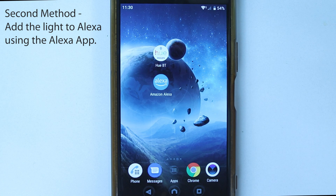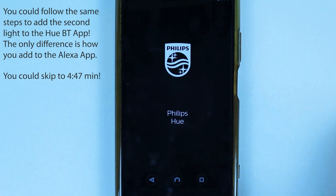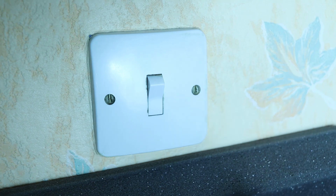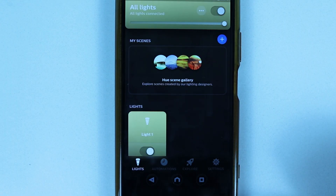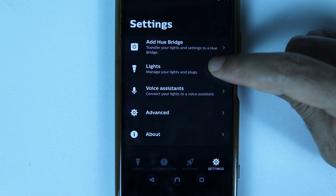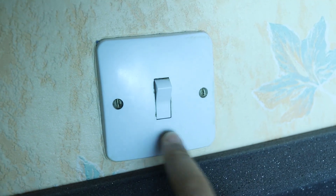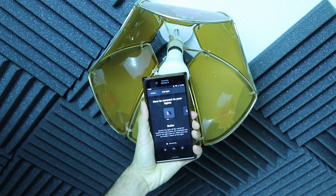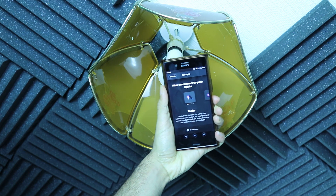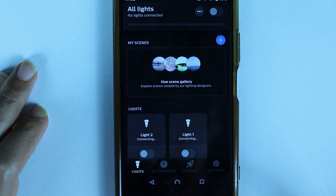Now I'll show how to add a second light using the Alexa app. Open the Hue Bluetooth app again — make sure your second light is switched off. Touch the gear icon to go to Settings, then touch Lights, then touch the plus icon. Turn the switch back on, bring your phone as close as possible, and within a few minutes it should connect to your second light.